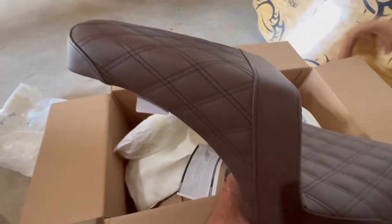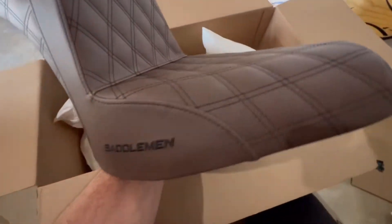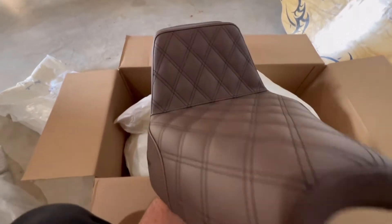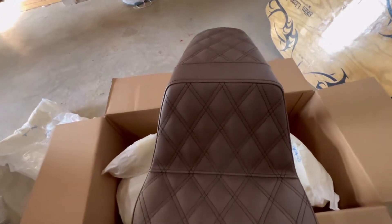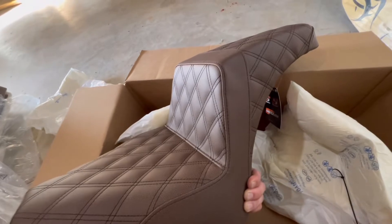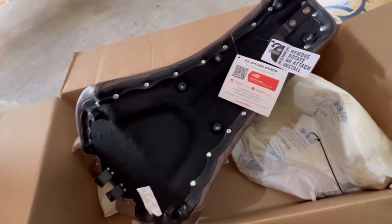Nothing but the best. If you guys have not used a Saddleman seat before, I highly highly recommend you do. I love the quality of the stitching, I love the design. You can actually customize these seats right from the webpage — you can call and request different color stitching and stuff like that. This is amazing, I love this.